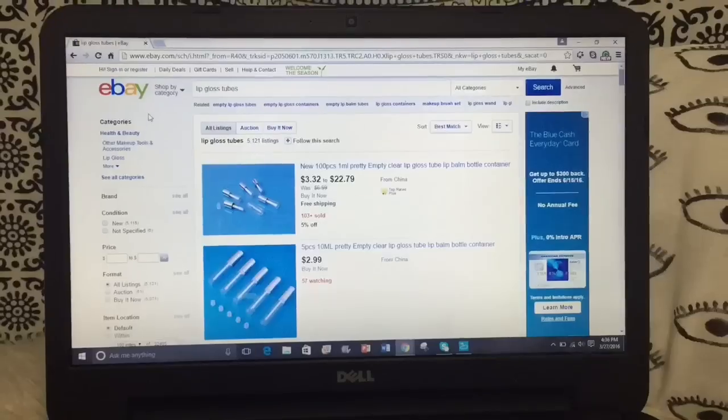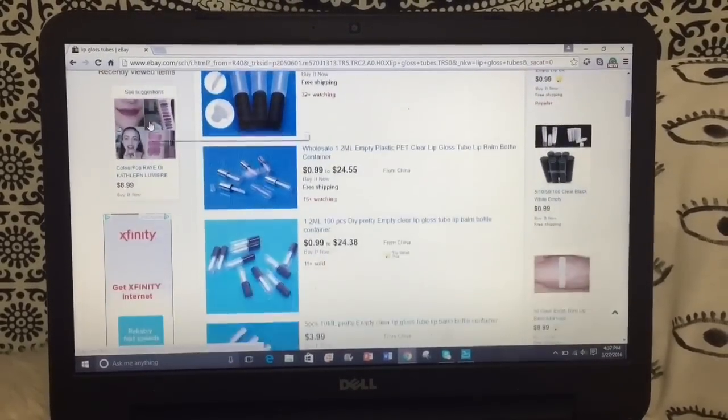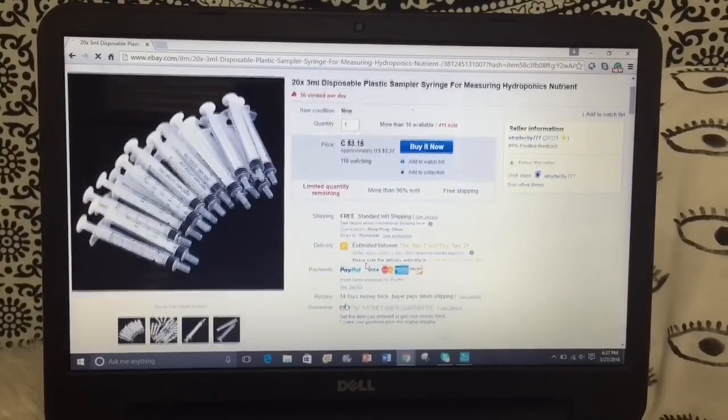You can put it in a container like this, or you can buy these clear lip gloss tubes off eBay for a couple of dollars. To put it in those tubes you'll probably have to buy some syringes, which you can also get on eBay as well.